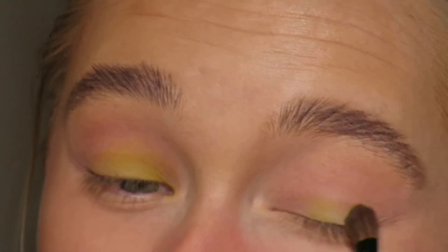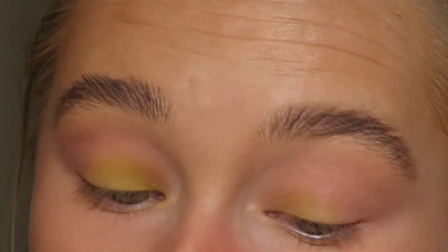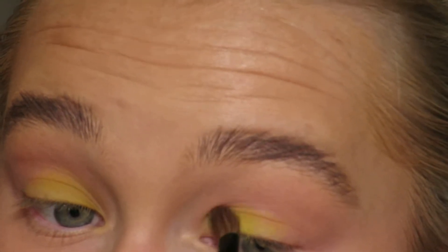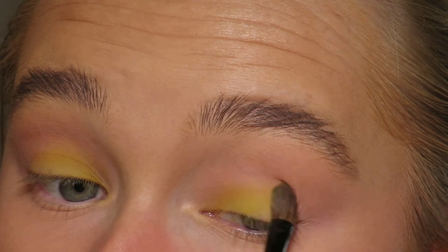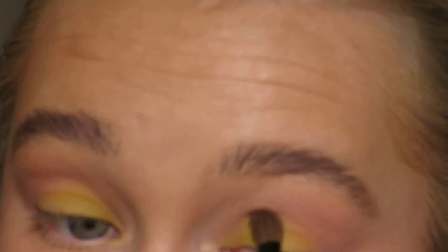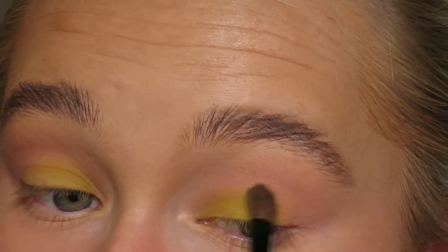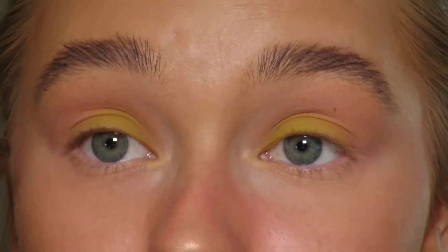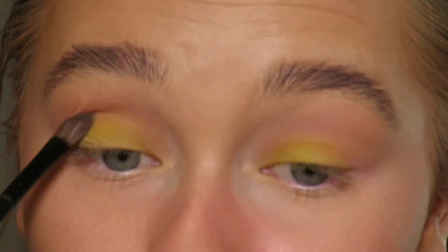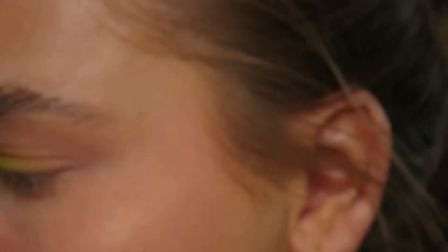They're not that pigmented, are they — these eyeshadows — to say that they are Huda Beauty. Okay, so we've got the green and I think I'm going to go over the top with this shimmer here.